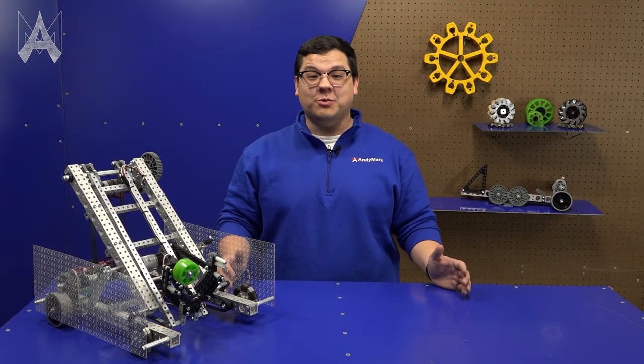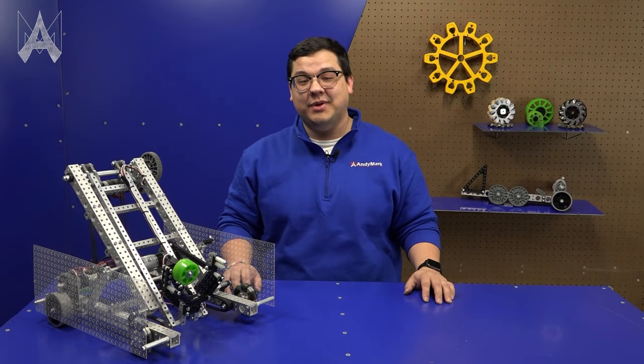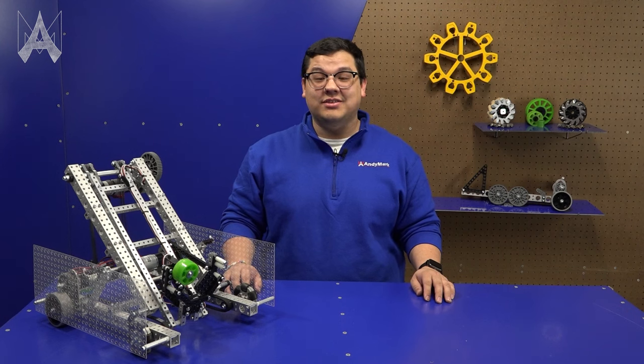Today we're going to be talking about how you can use Robits to make a robot that can participate in the FTC Challenge Center Stage.